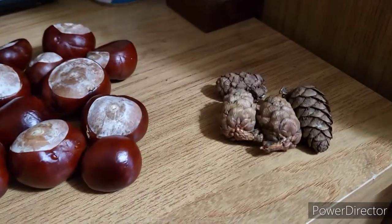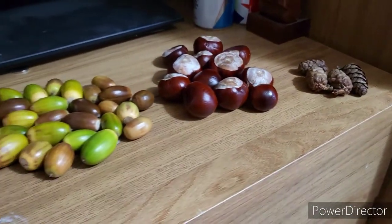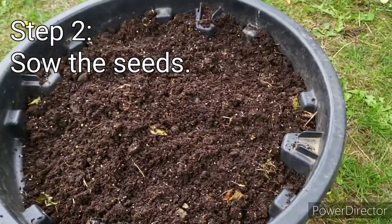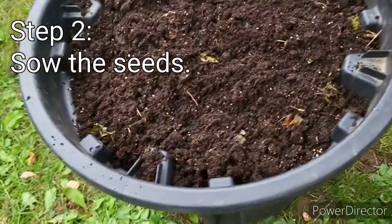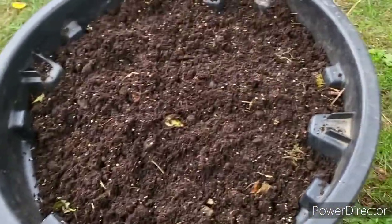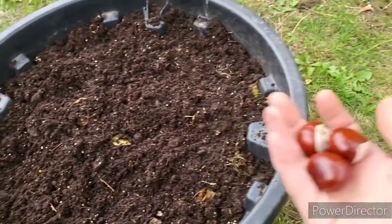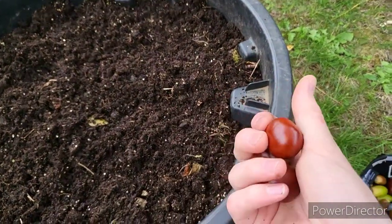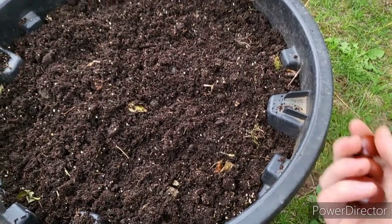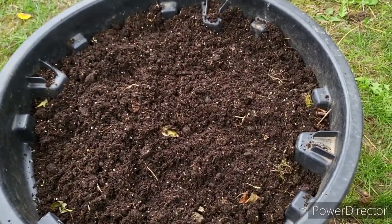The larch seeds are going to be taken out of the cones and stored in the fridge in a dry envelope. Now we've collected our seeds in the autumn and we're going to plant them in some soil. With seeds like larch I'd suggest storing them in your fridge because they're far more perishable. But these nuts — conkers and acorns — they've got a protective film on them that should see them through winter with minimal rotting or parasites getting in.